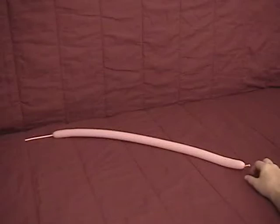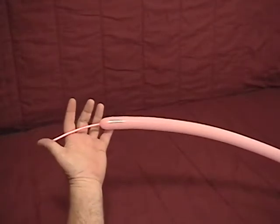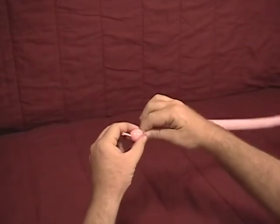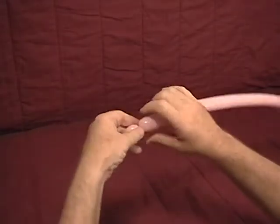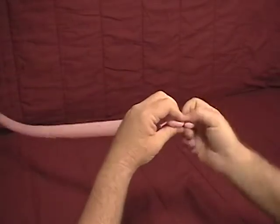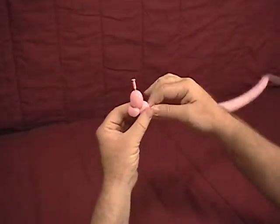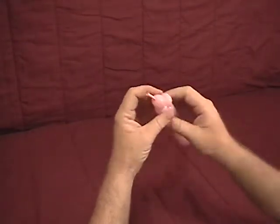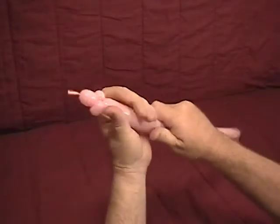For our butterfly bracelet, we've got a single 160 inflated with about a four and a half inch tail on the end. We're going to come to our nozzle end and make a small, maybe three quarter inch bubble, then a little small half inch bubble — a little smaller if you can — and make that into an ear twist, followed by a second one of about the same size, another ear twist. Now we've got a small bubble and two ear twists.